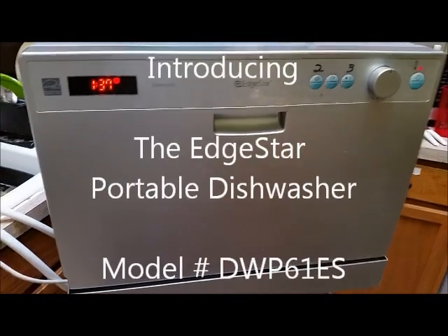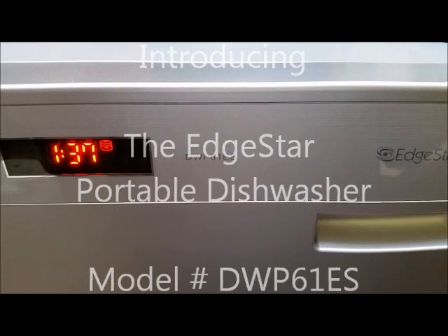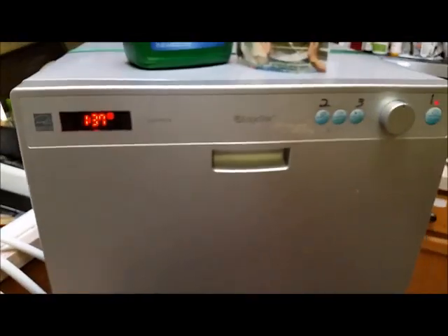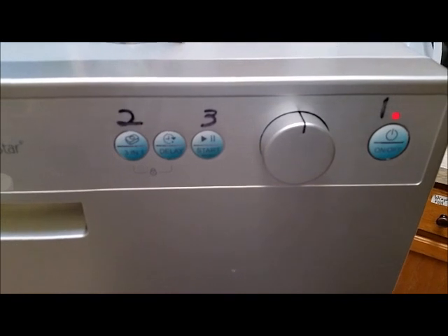This is the Edgestar Portable Dishwasher, model number DWP61ES. It has six settings that you can wash on. You've got the on and off button, the start button, the 3-in-1 button, and you can also delay it so it starts later.